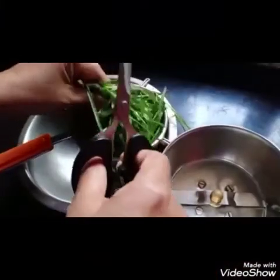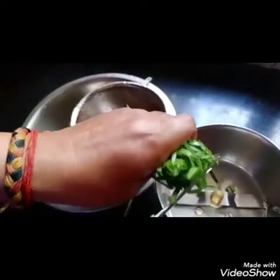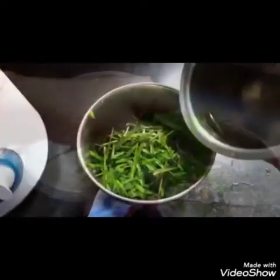Now let's wash the grass with clean water and cut the grass. The benefits of this juice are that it is multi-nutrient — it consists of calcium, manganese, iron, vitamin A, C, and E, and is highly rich in protein and fiber.